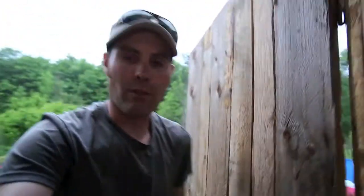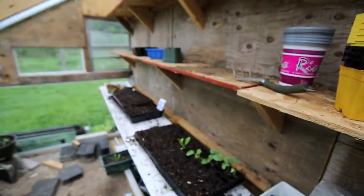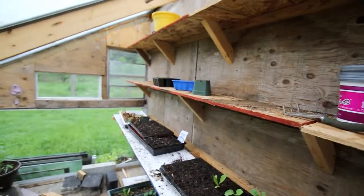Overall it's been pretty awesome so far. It was really full a few weeks ago — like I said I'd take everything out. All these shelves here were completely full of everything.